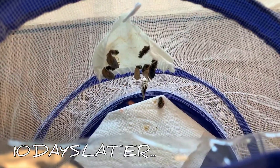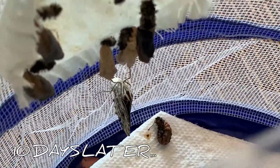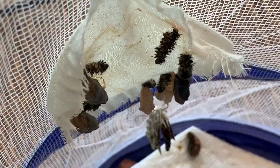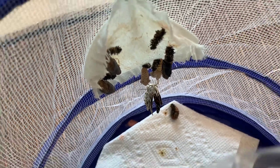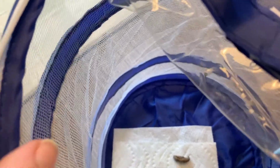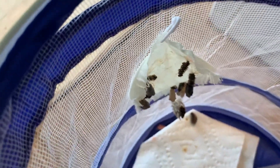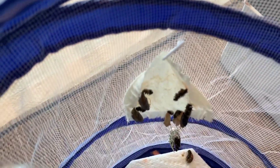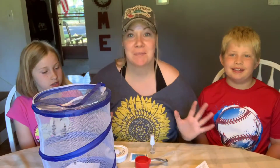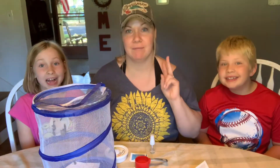All right, we woke up this morning to find that we have butterflies - actually we have two butterflies! You can see the two empty cocoons there. He's moving and going to start flapping his wings. There's one butterfly there - let me turn this around - there is the other one right there. So we're going to wait for the other ones to come out, then we're going to read our instructions again to see what we have to do.